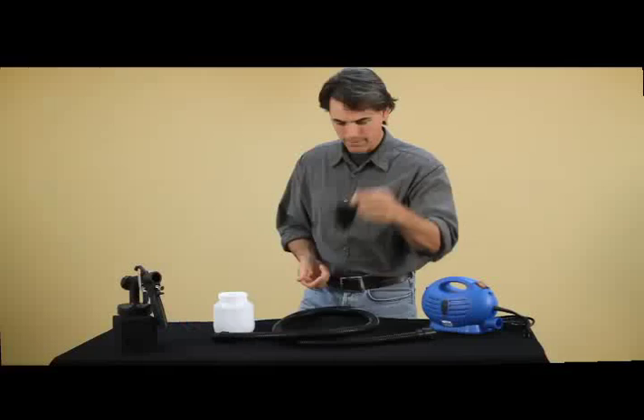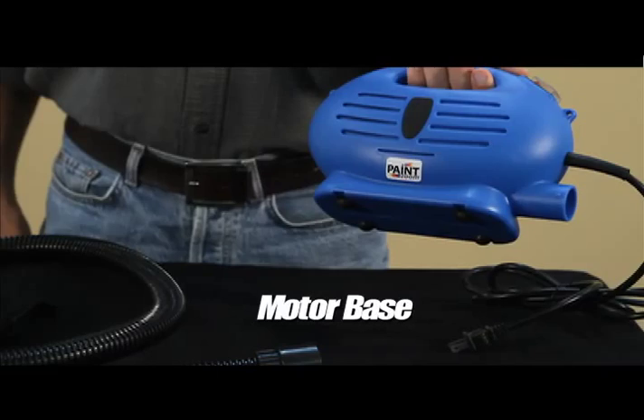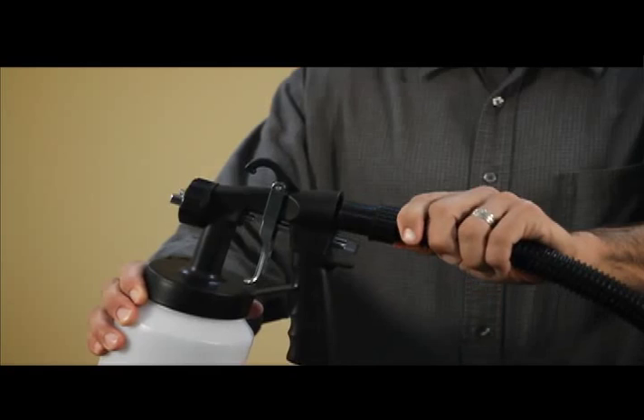Putting the whole thing together is really simple. Watch this. Spray gun, container — simply screw the paint container onto the paint gun. Attach one end of the hose to the back of the gun here, and the other end to the motor base. Plug it in, and you're ready to go.